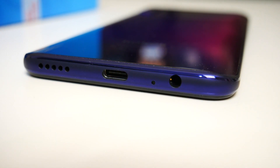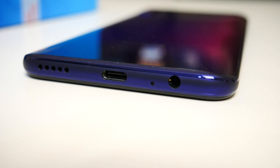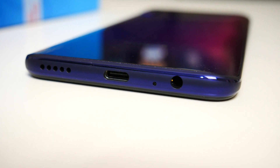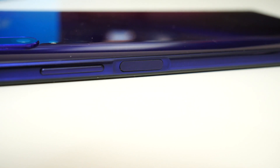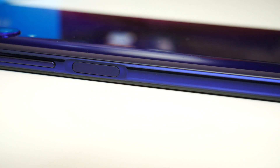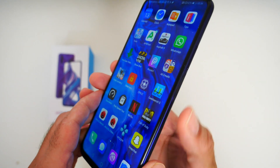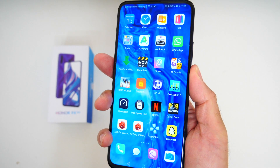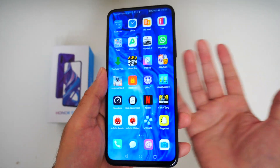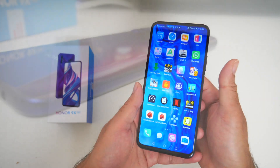At the bottom of the device you will find a headphone jack, single microphone, USB Type-C port and a single speaker. On the side you have your volume rocker and power button — the power button actually doubles up as a side fingerprint sensor. The fingerprint sensor is very responsive; it unlocks the smartphone very quickly and accurately every single time. As there is no option for face unlock, it's great to have a super fast fingerprint sensor to make up for it.